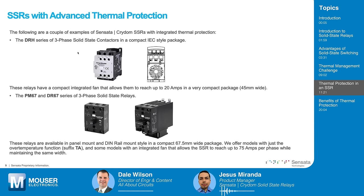Here are a couple of examples where Sensata has implemented smart thermal protection. The DRH series are compact IEC-style three-phase solid-state contactors, very similar in package to electromechanical contactors found in many control cabinets, and just 45 millimeters wide. They have a small integrated fan that allows them to reach up to 20 amps in a very compact package. Without the fan, the maximum current is around 8 amps. The internal temperature sensing monitors the temperature and the fan operates only when needed, preventing the SSR from operating beyond its limits.